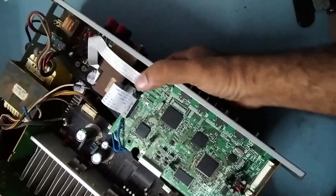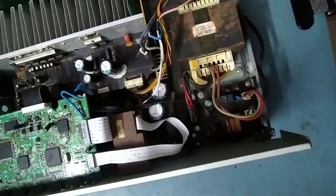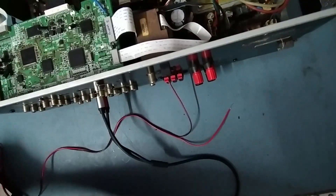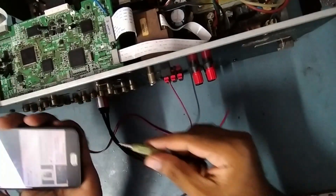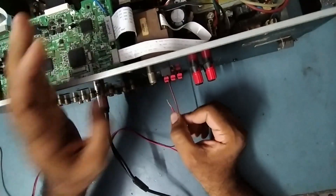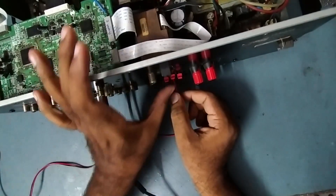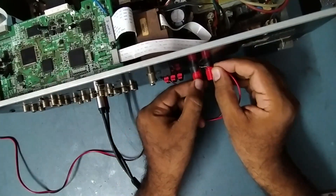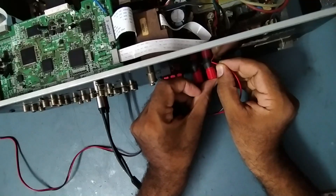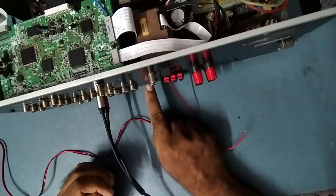I'll give input via AV5 and connect my mobile. Now we'll check step by step — this is surround right, this is surround left, this is center, this is front right, this is front left. All five output speakers are working. I don't have a subwoofer connected, but I already checked everything.